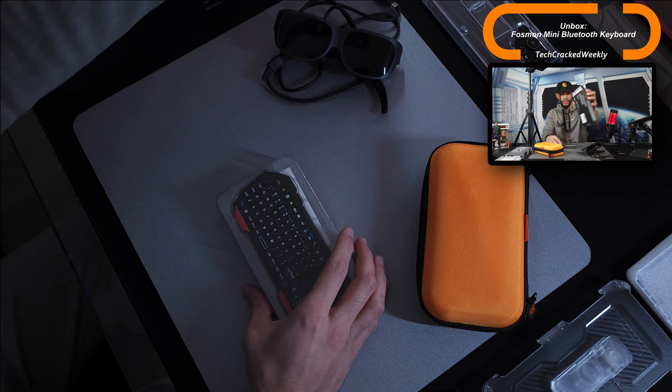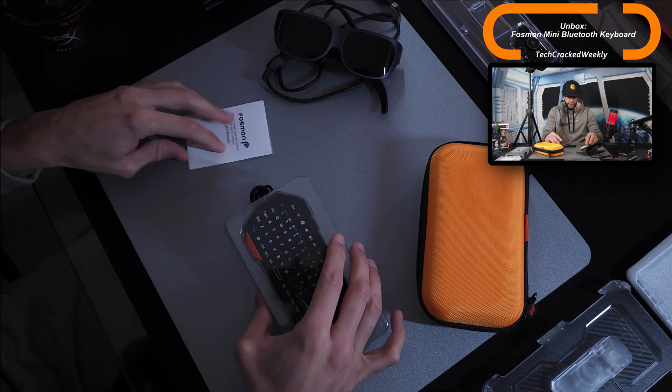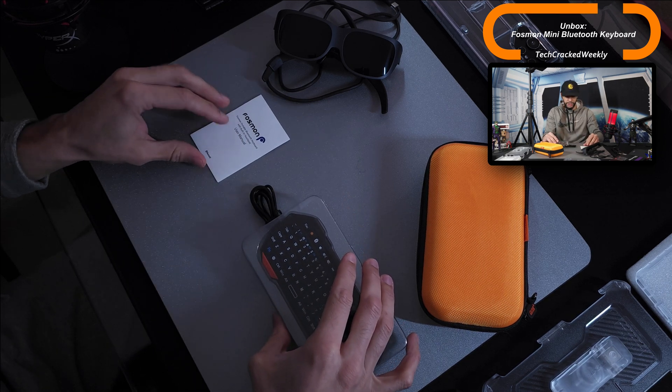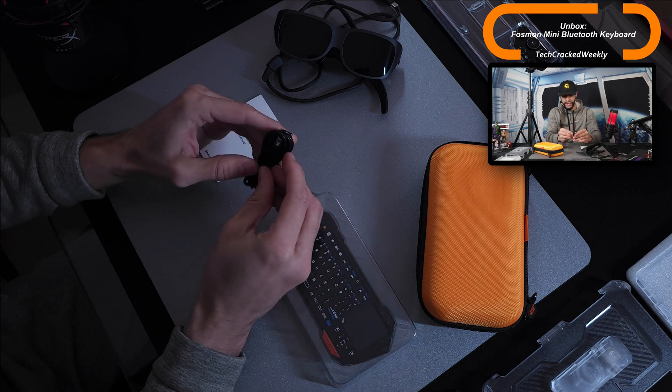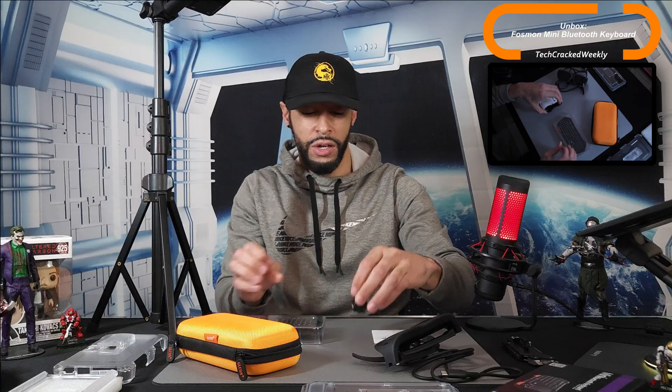Everything is out of the box. Here we have the keyboard, some product information, a user manual, and a USB-A to USB-C cable — which is a plus. This product has a USB-C port, which is really nice to see, because sadly there are still Bluetooth devices shipping with micro USB, and that is a huge disappointment if you're trying to get rid of those cables.